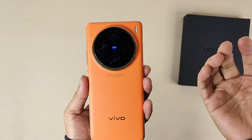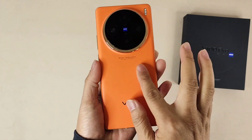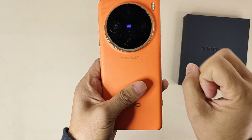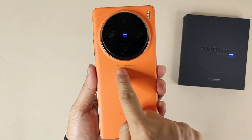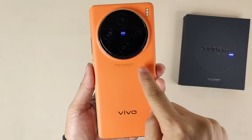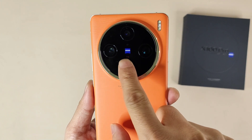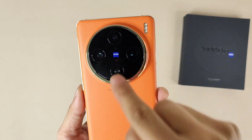About the appearance, it uses a very normal and classical design, but the leather material back panel feels very comfortable when I touch it. It's very nice and not easy to leave fingerprints on. They put some information here: 'Extreme Imagination, Vivo X100 Pro Co-Engineered.' There's also the Zeiss logo and a special T* Zeiss red marking here.